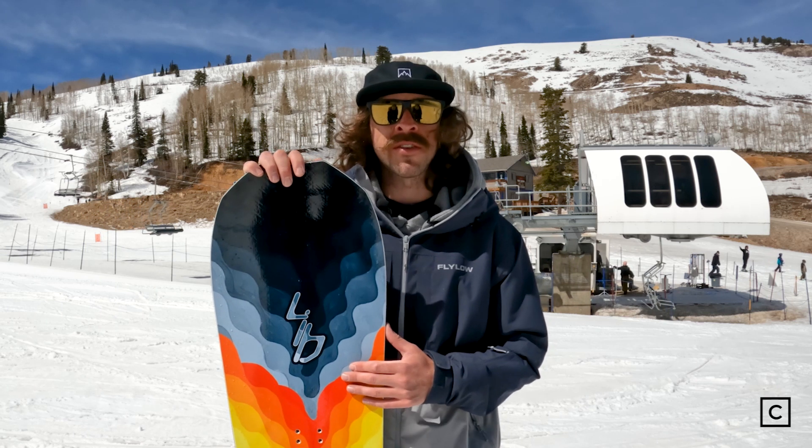Don't forget, if you need help finding gear for yourself, reach out to me and I will make sure we get you hooked up with the perfect snowboard.